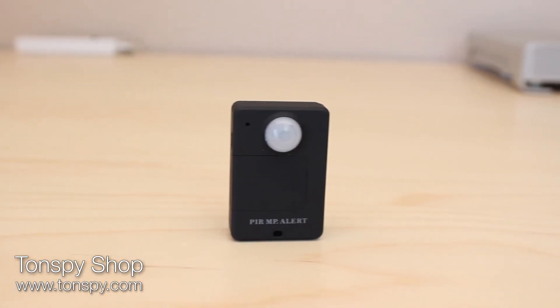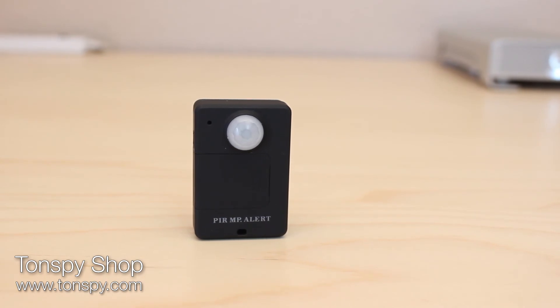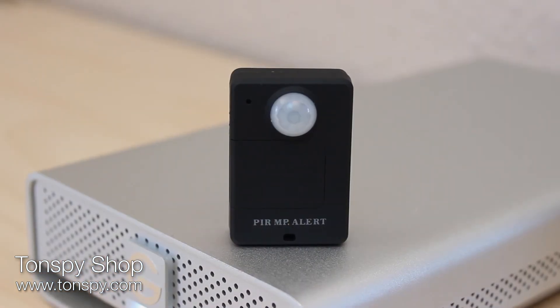As you can see, the TonSpy ProMotion is the perfect gadget to monitor your private environment, as well as listening to conversations completely unnoticed.